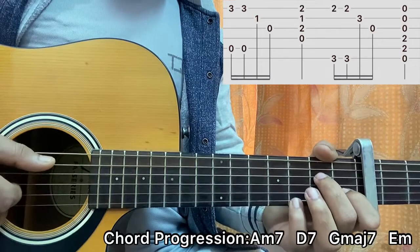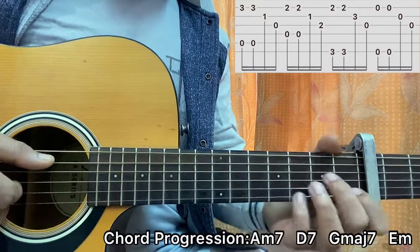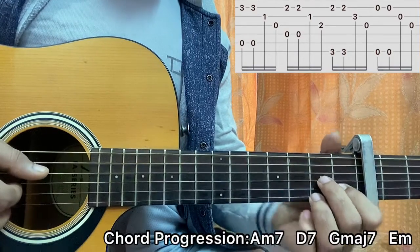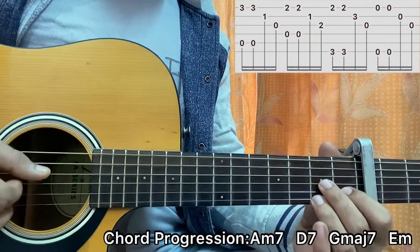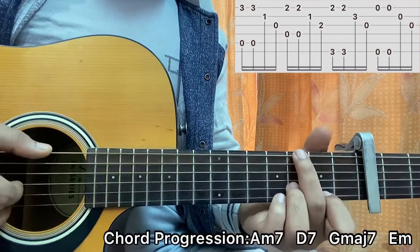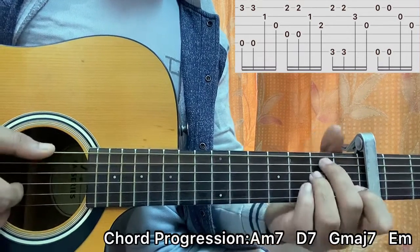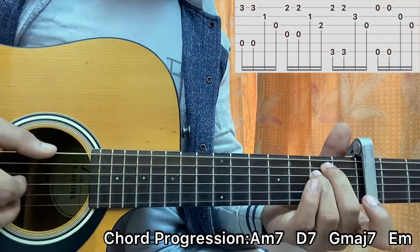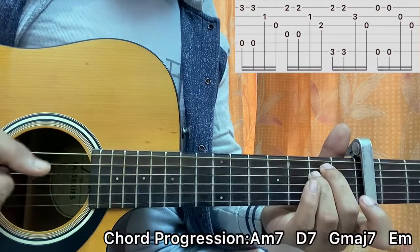Later on in the song, what happens is we just play the same pattern for every chord shape. We play A minor 7, then go to D7 and do the same pattern — now plucking the D string and the high E string. D and E again, then B and G. G major 7 will be normal. And for E minor, it will be the same as G major 7 — pluck the top E and the bottom E, then B and G.